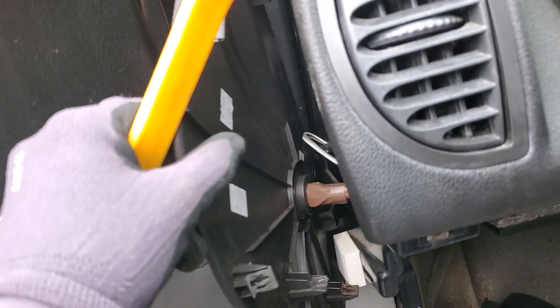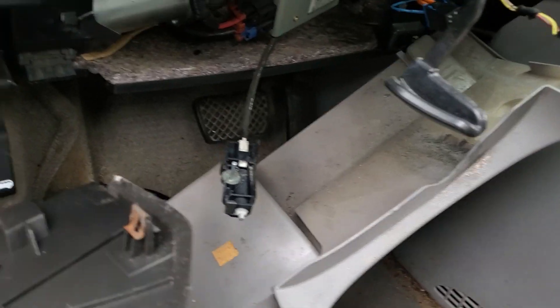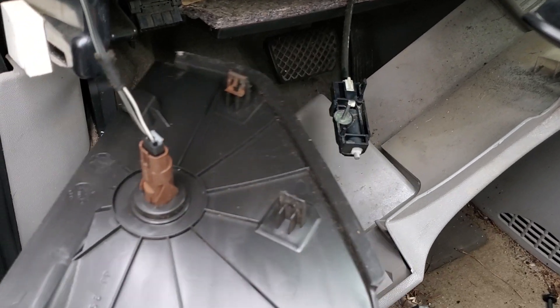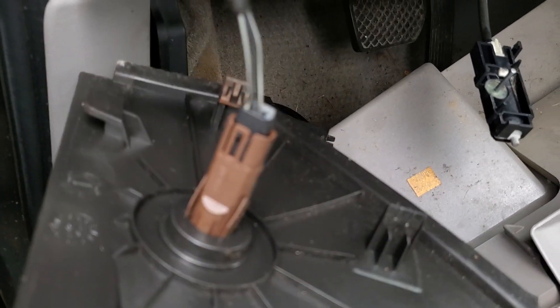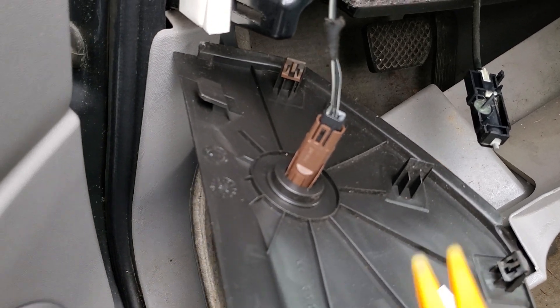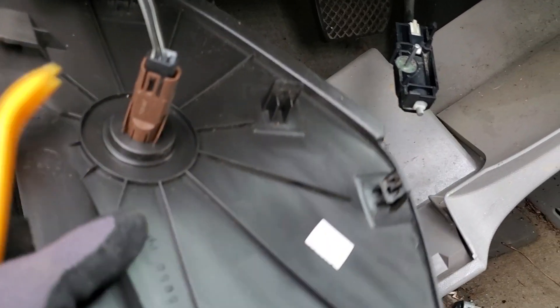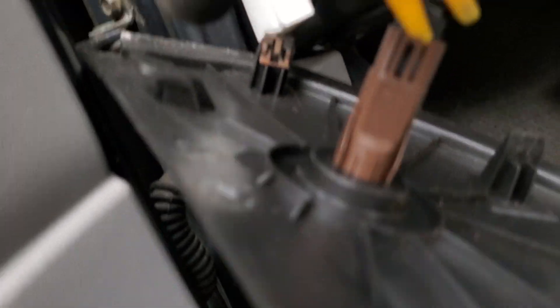Looks like there may be a little clippies. It's kind of wedged down there in the bottom with this piece here, so you want to be gentle. There y'all can see that a little bit better now — the clip there. And it releases. There's your door pin switch.